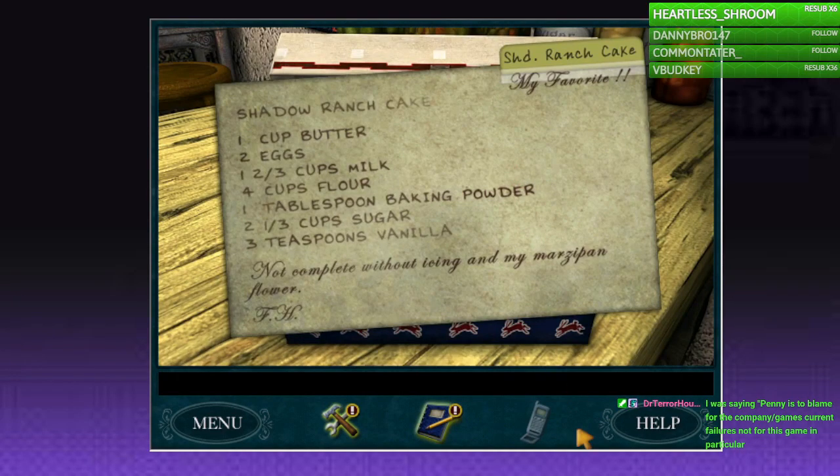Ranch cake, right? Totally giving me the hack for magnet puzzle, please. I'll probably lose my mind if I don't know how to do that.